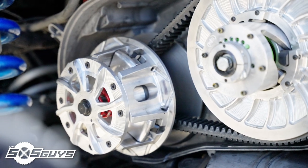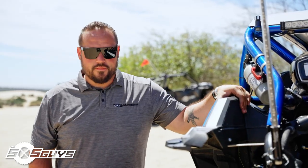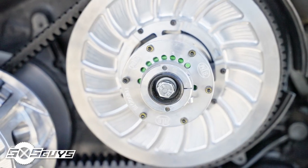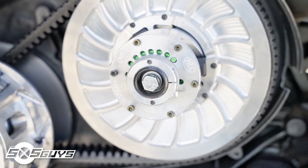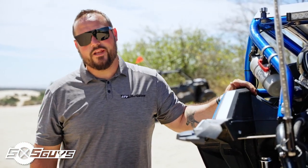For clutching we went with the STM Powersports Rage 4 WCP primary clutch, and for the secondary we have a secondary tuner from STM with a torsional spring with seven different points of adjustment. We've been working on the clutching and have just about got it dialed in. Once it's dialed it should make anywhere between 260 and 300 to the tire. We'll get it on the dyno once we're ready to see a number on it.